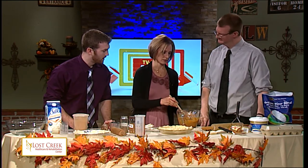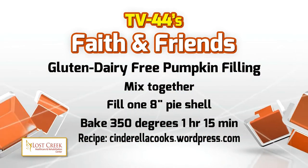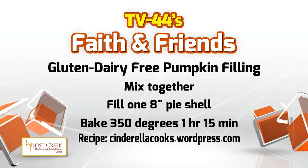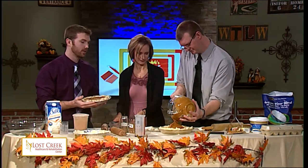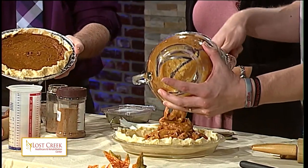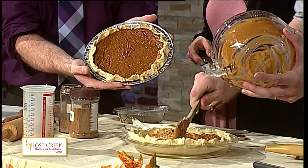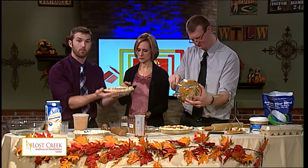Is this ready to go in? We need to bake it. Go ahead and put it in — fill one eight-inch pie shell. You're going to bake that at 350 degrees for around an hour and 15 to 20 minutes. Depends on your oven, of course. But our final result here — this is your gluten and dairy-free pumpkin pie. And believe me, this Thanksgiving, it smells really good. Your family members with those allergies are going to jump for joy — they will be so thankful because you have prepared something that they can eat.